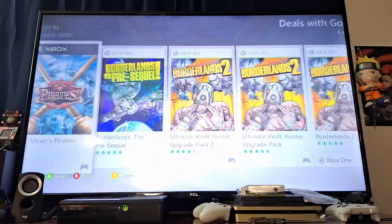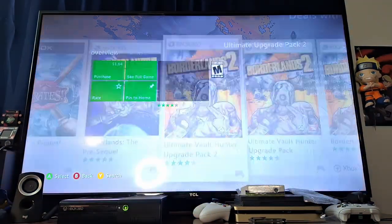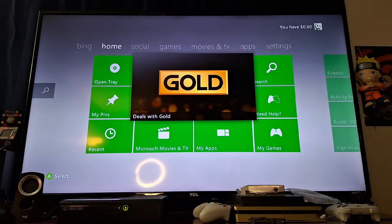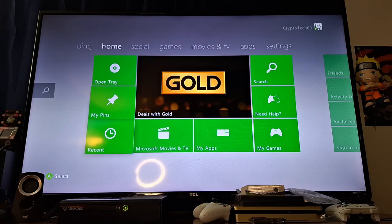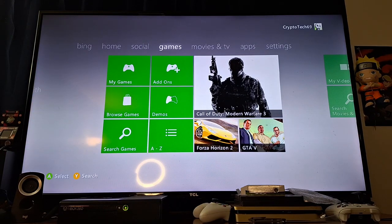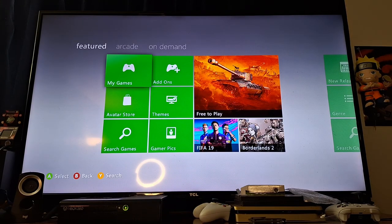Pirates is $2.49. Borderlands: The Pre-Sequel is $11.99. So these are not really Deals with Gold, just packs and whatnot. If you guys are familiar with Deals with Gold, they would have deals and also a thing called Games with Gold where you could get games for free as long as you were paying for Xbox Live.